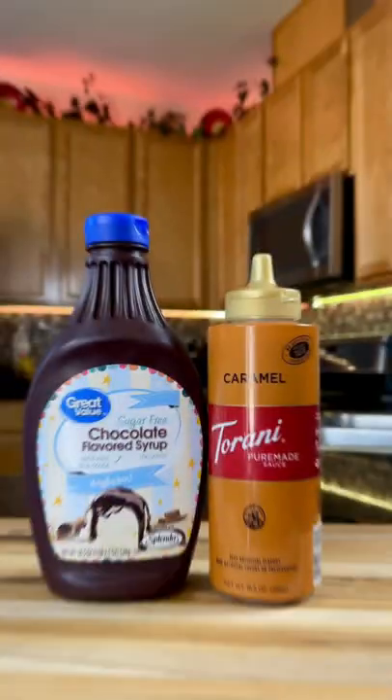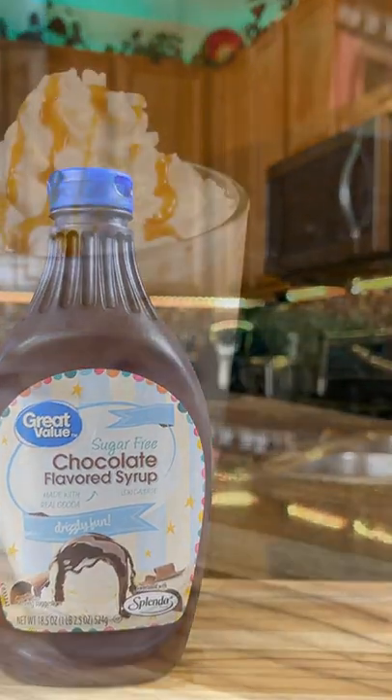Adding whipped cream is optional, but always fun. To finish your beverage, choose a little chocolate or caramel to add on top.